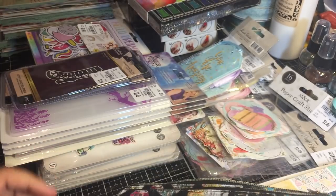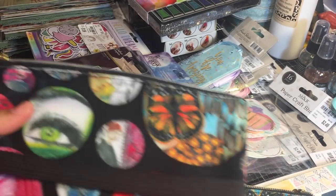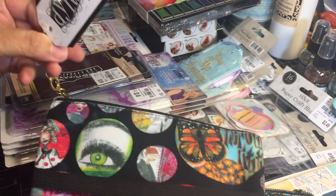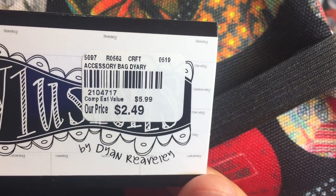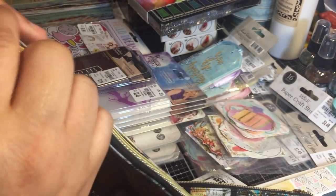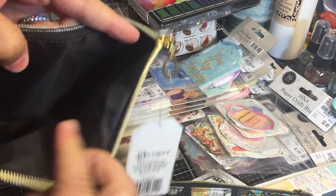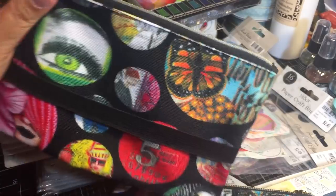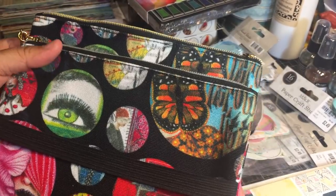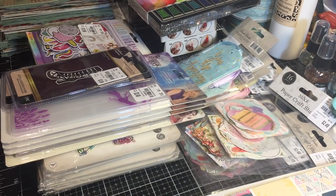These are super cute - I picked up two of them for $2.50 each. You have a little elastic band in the front and a zipper pouch. It's a really nice quality, it's lined on the inside, and you can store just about anything in these. I bought one for me and one for happy mail, or maybe I'm just going to slide that into my giveaway stash.